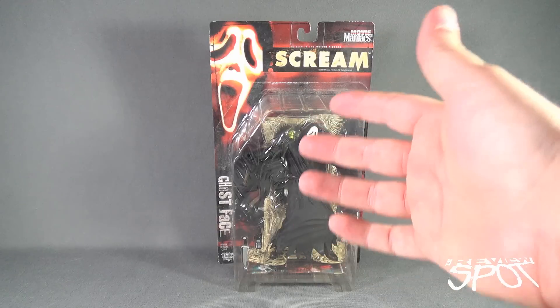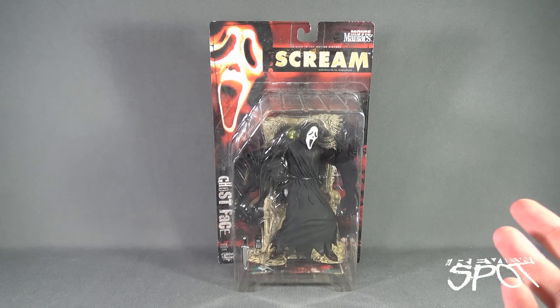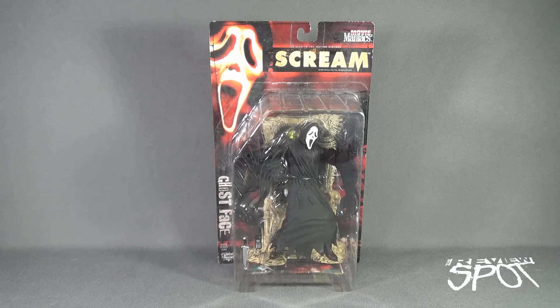Though truthfully, it's not obviously Ghost Face that's going to be appearing in the TV series. I wanted to go back and look at the original Scream design.